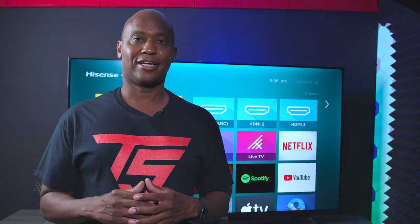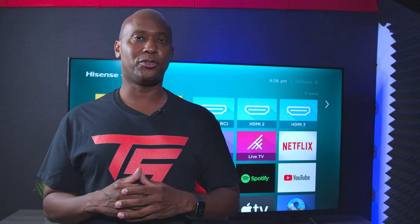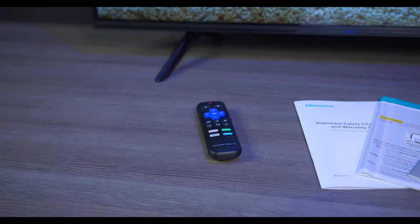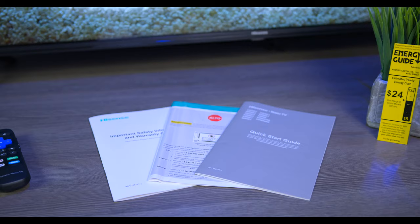Walmart has nothing to do with this video, but I was over there buying some fabric and noticed they had a TV section, so I went over and that's where I got the footage from. Now let me show you what comes in the box. This TV comes with the Roku remote control as well as safety and instruction setup guides. You also get an energy savings guide which gives you an idea of what it takes to run a television like this.